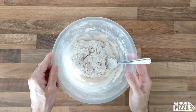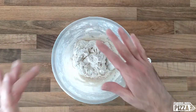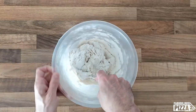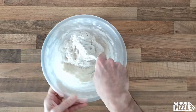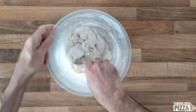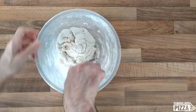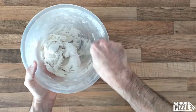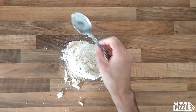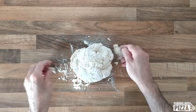At this point I'm just trying to get all the ingredients together. In a while I will move to my table, start getting my hands dirty, and tell you something about the kneading itself. Okay, it's time to start kneading by hand.